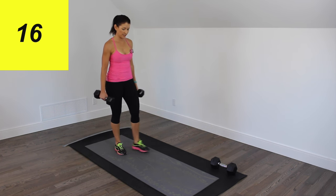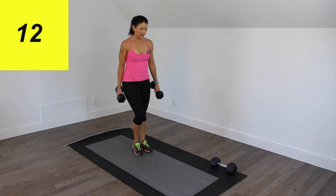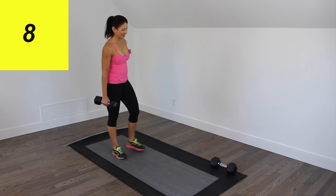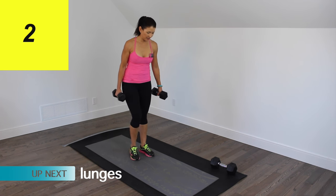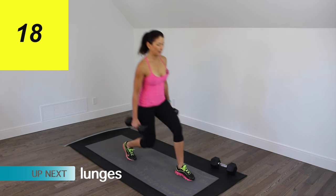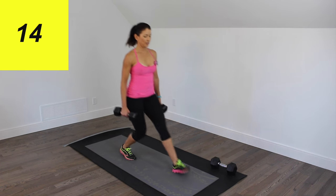We're going to do the same thing on the other side. Lot of legs here — big muscles. Forwards and backwards, that's all it is to start out with.